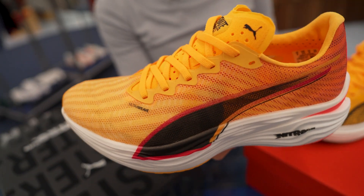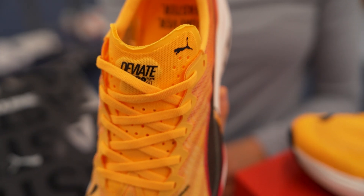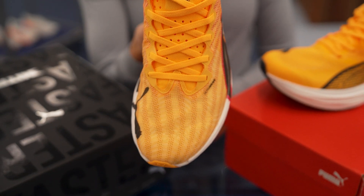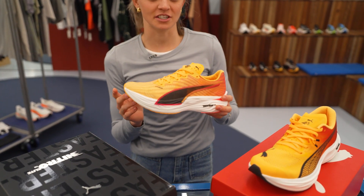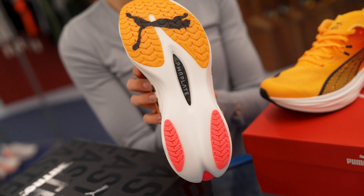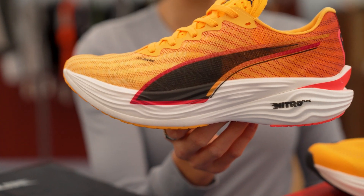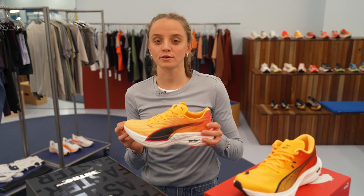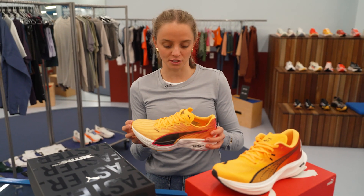To kick things off, we're going to quickly talk about the DV8 Nitro Elite 3. This one is 17 grams lighter than its predecessor, tipping the scales at just under 200 grams. It's also going to have a stiffer carbon plate and a little bit of a higher stack, which is going to increase heel-to-toe drop, making it a super propulsive shoe but also super light and super cushioned.